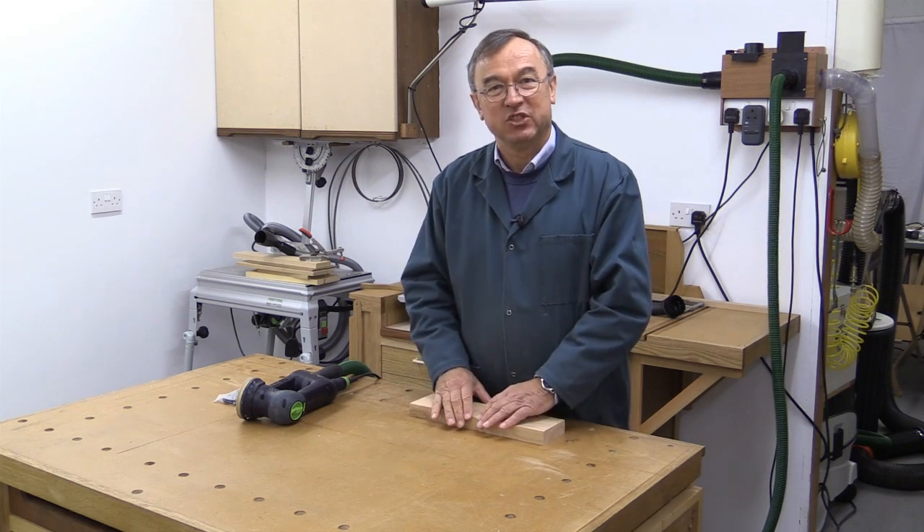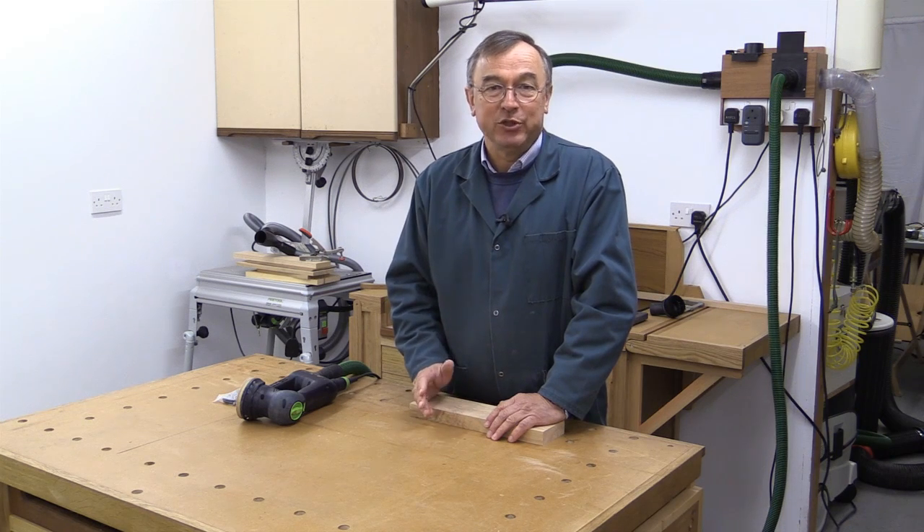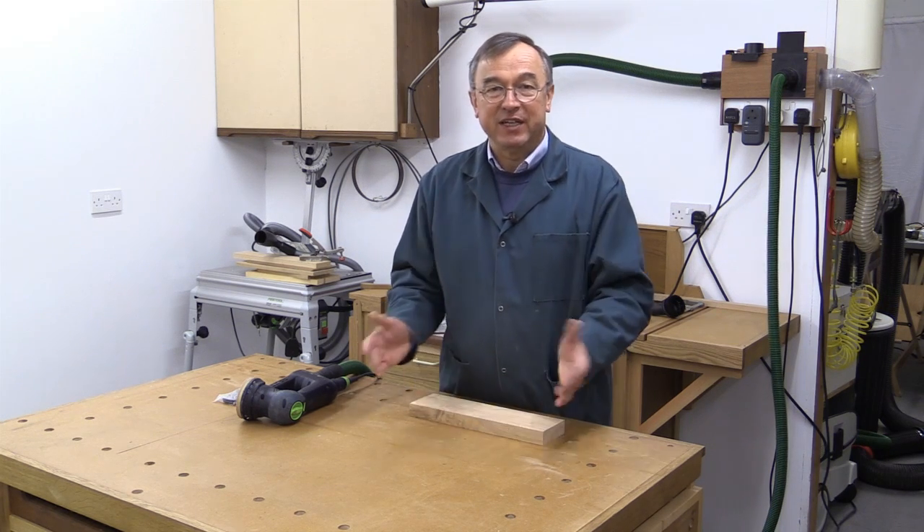I'm in a sort of static workshop environment and I thought, well, this is silly, I'm sure I can do something about it. So I've had a go, and some of you may have seen a prototype in the background of some of my recent videos.